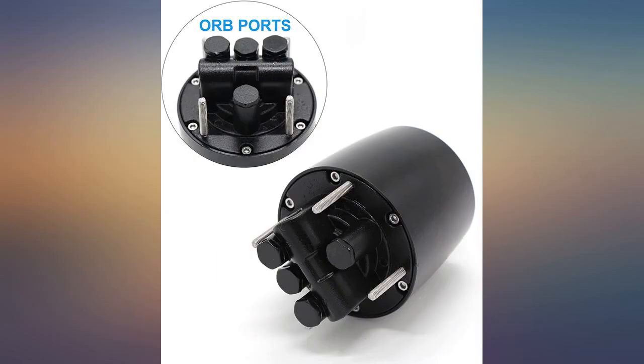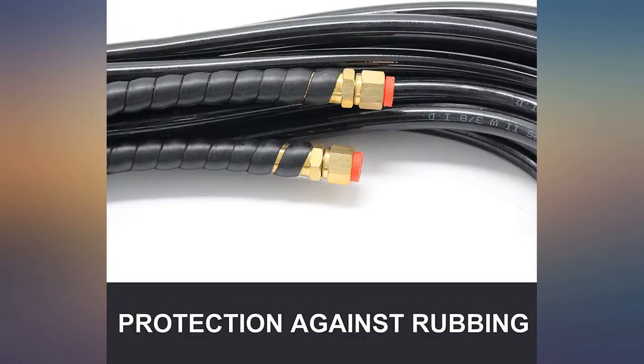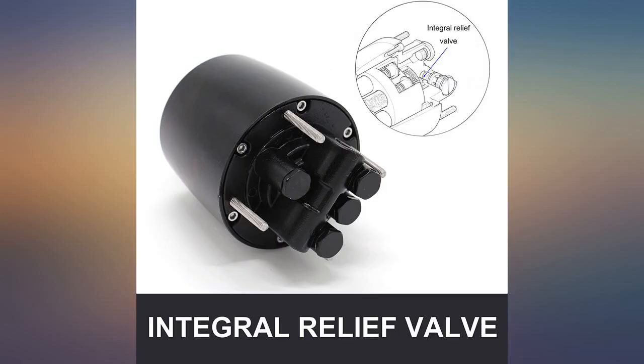Hardest part was feeding the hydraulic lines through the hull on my 94 20-foot Skeeter, but it wasn't that bad. Pull your old ones out with a small rope taped to each one so you can pull the new hydraulic hoses back through. Replace the steering wheel with a smaller one to be able to slide your legs under it, which works fine.